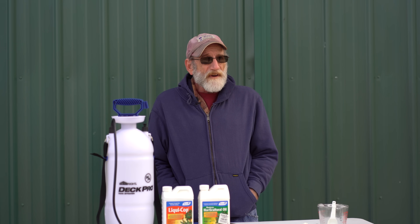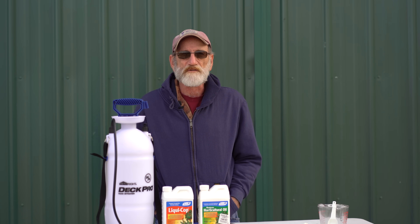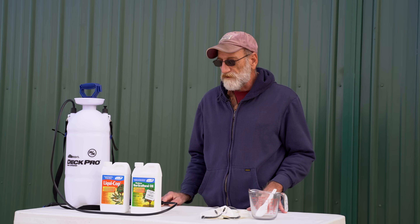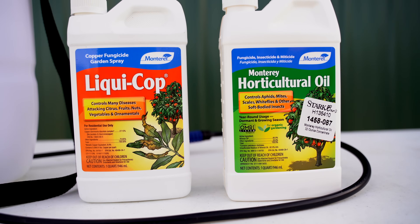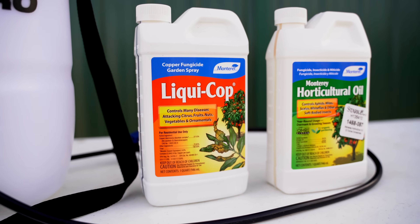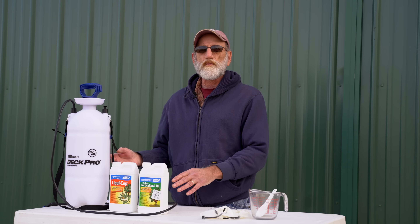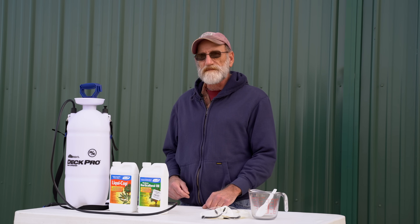So I highly recommend that you apply a dormant spray for a clean, healthy start in the spring. The spray solution I'm going to be using today is a combination of horticultural oil and liquid copper fungicide. I'm going to mix these two together in the spray tank with water, keep it well agitated as I'm spraying.